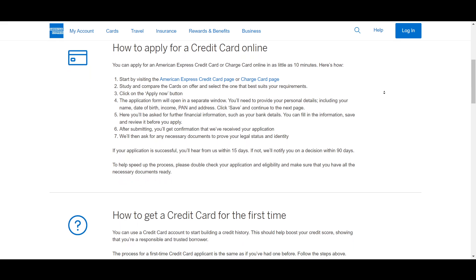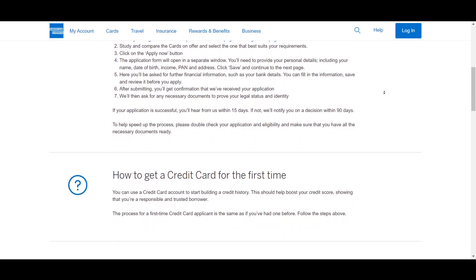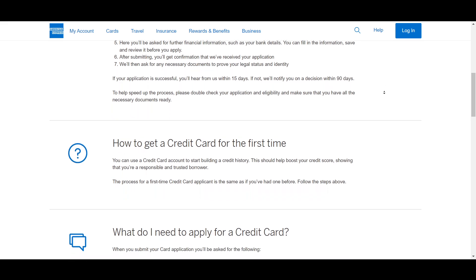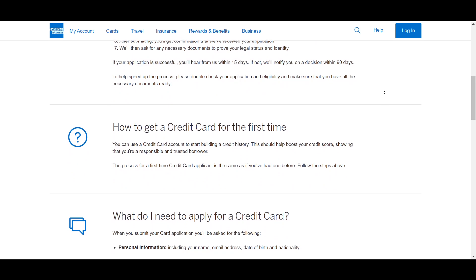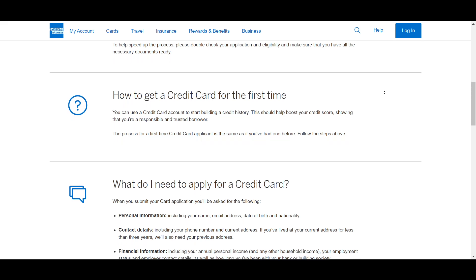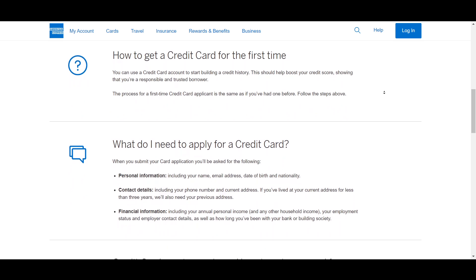The second thing is the spending requirement. You should have a significant annual spending history, typically around five hundred thousand dollars or more on your existing American Express card. This level of expenditure is crucial as it indicates your capacity to maintain the card's high fees and benefits. Ensure that your account is in good standing, meaning no missed payments or negative marks on your credit report.